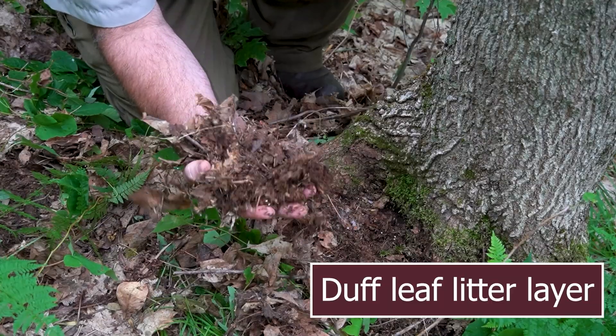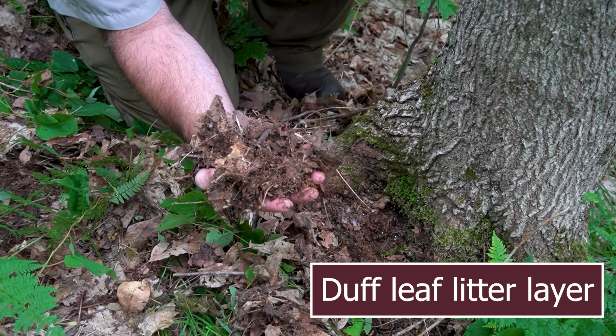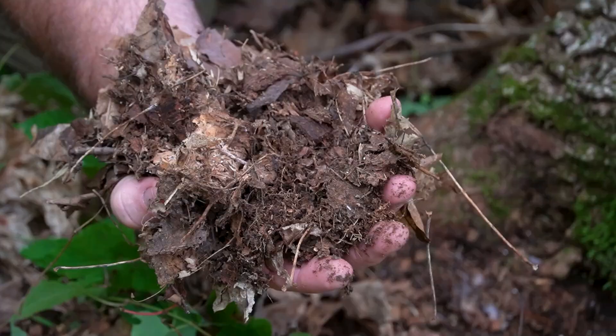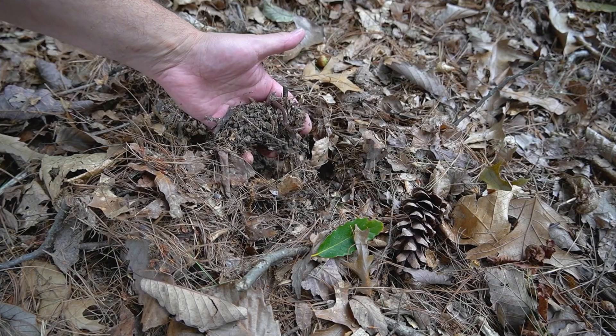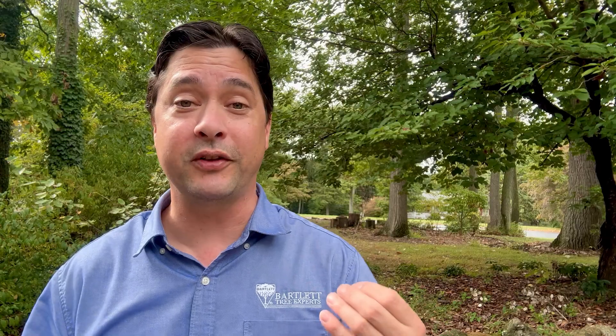Decomposing leaves creates what is known as a duff leaf litter layer. This layer helps maintain healthy pH levels in the soil, moderates soil temperature, and helps with root growth and uptake of nutrients and water. And the list goes on and on. By allowing your leaves to stay, you are mimicking or recreating a tree's natural environment of the forest floor.